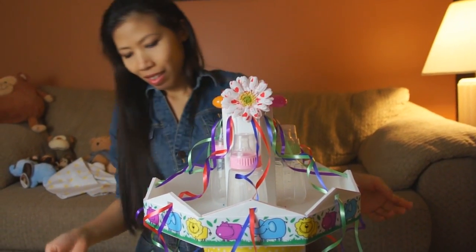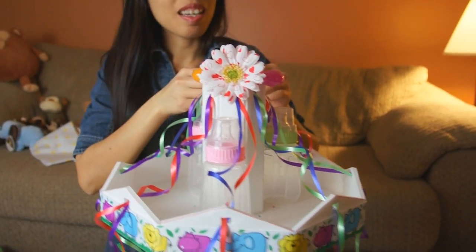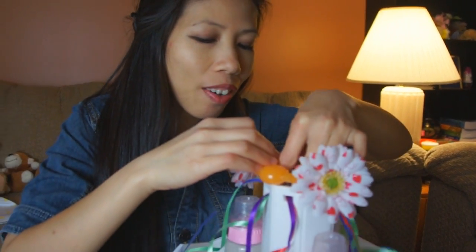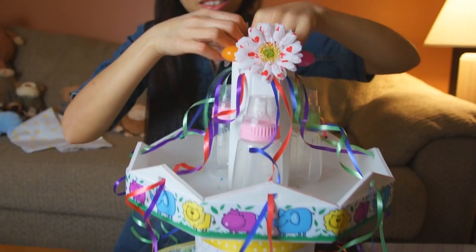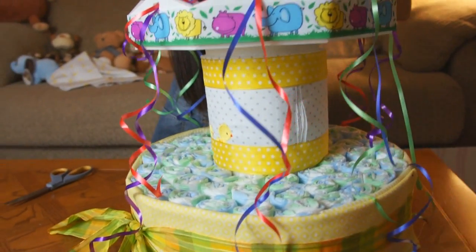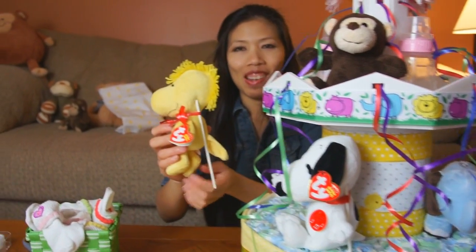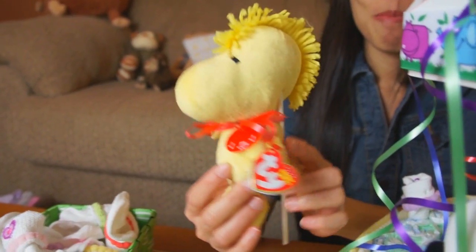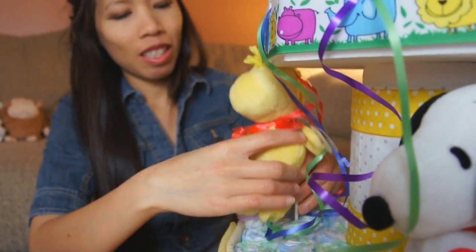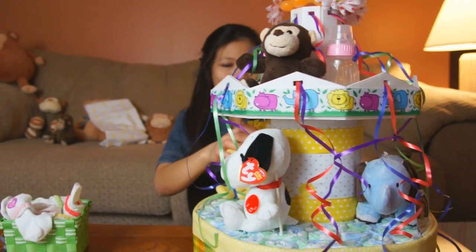Thom finished putting the ribbon through all the holes. Now she's putting some baby bottles on the top portion of the carousel — if you have baby powder, baby oil, or anything else, it can all go on top like a tray. She's also topping it off with the teething ring, holding it on with flowers using twisty ties. From here it's up to you what decorations you want to add. After the top is done, we'll add stuffed animals around the bottom. Thom is starting to place the animals using lollipop sticks — tie ribbon around them, put the stick on the back, then squeeze it into the diapers to hold them in place.